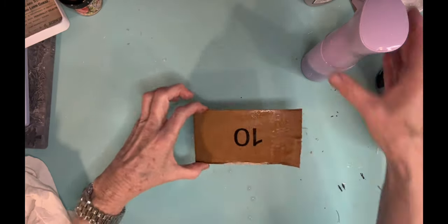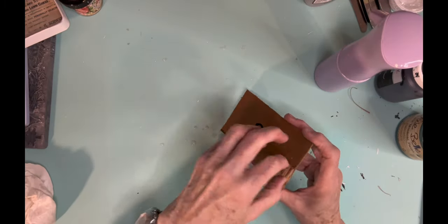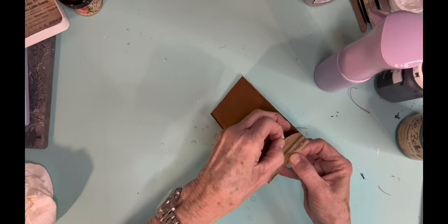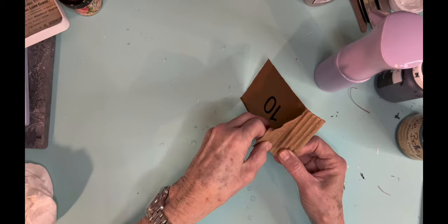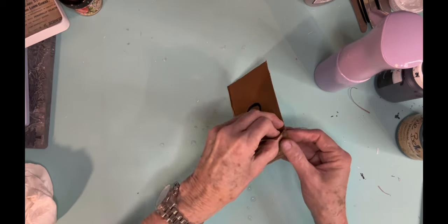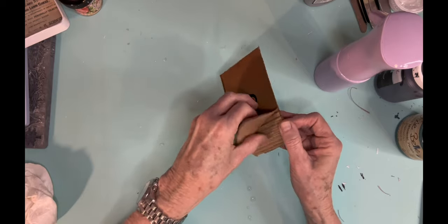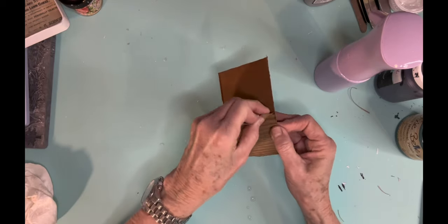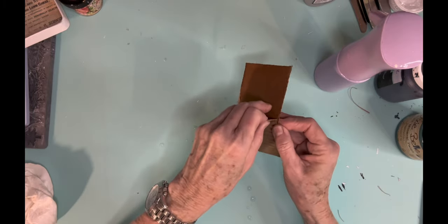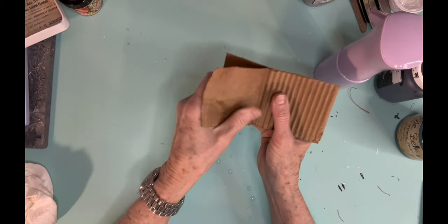My last ornament — this is cardboard, and this is a trick that Victoria taught me. She likes to use Amazon boxes because their corrugated cardboard is really good for this. It helps to wet the back side a little bit, which makes it really easy to peel off, and then I'm going to use that as my ornament.